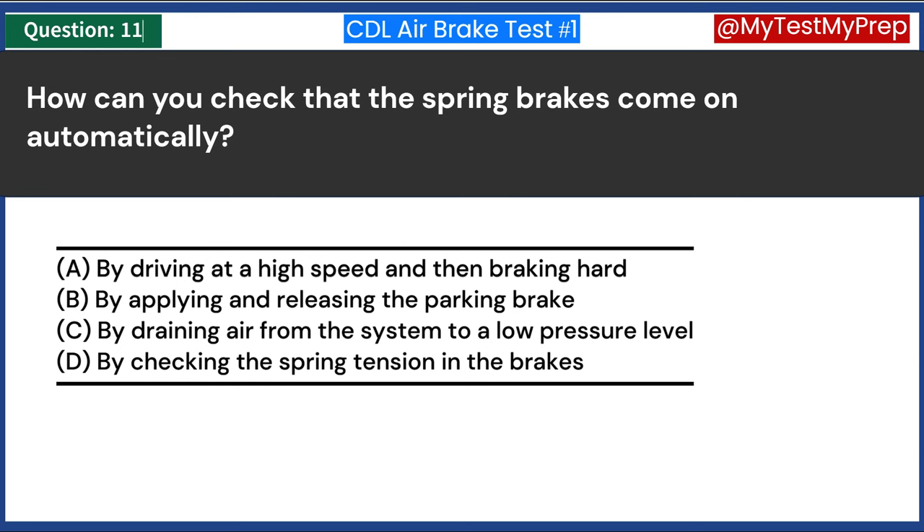You still have normal brake functions if your ABS is not working. True or false? Answer A: True. If the ABS on a vehicle is not functioning, the standard braking system of the vehicle still remains operational. ABS is an additional safety feature that operates independently of the main braking system. Its primary role is to prevent the wheels from locking up during emergency braking. If the ABS malfunctions, the basic braking system of the vehicle is still intact and functional.